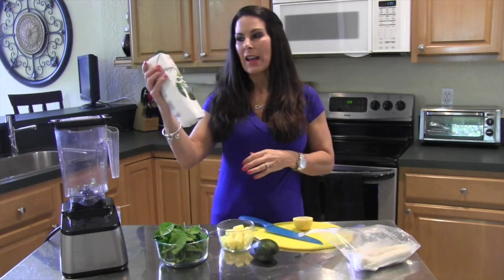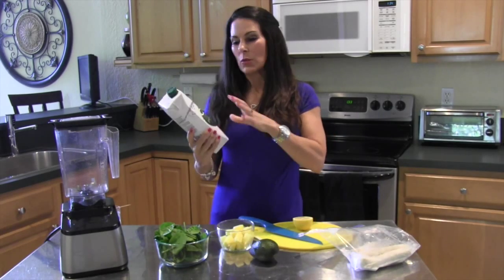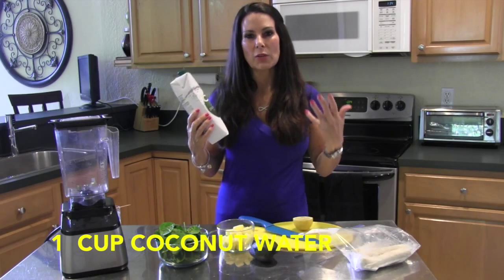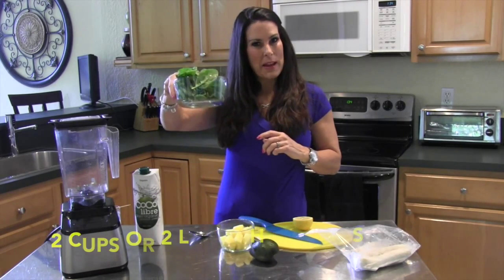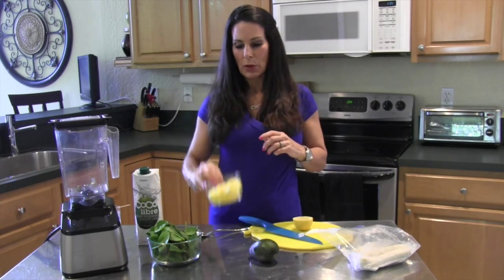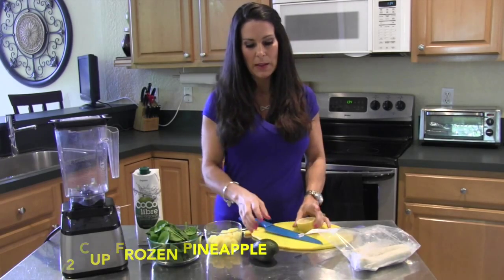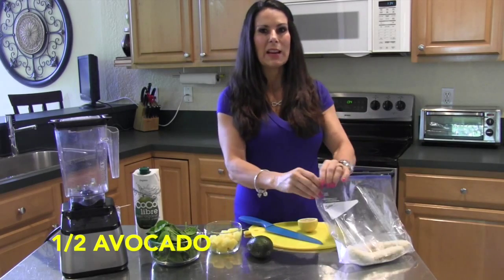I'm going to show you what you need. I have some organic coconut water. It's going to hydrate your body — it's high in electrolytes, it's nature's Gatorade. We've got some spinach, some frozen pineapple — nutrient-dense foods. I've got a lemon, one avocado, and I have some frozen bananas.